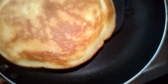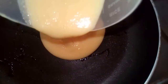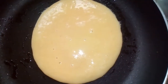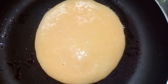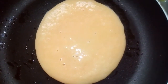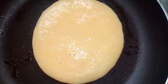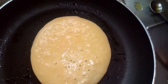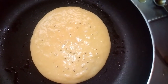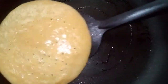Now I'm going to make another batch again. See, it's beginning to cook — the air bubbles are beginning to come out, which shows that it's cooking. Look at that, I'm going to flip it now.